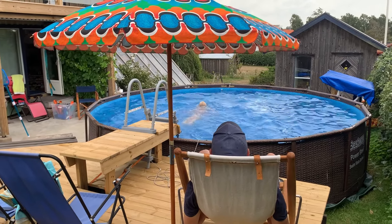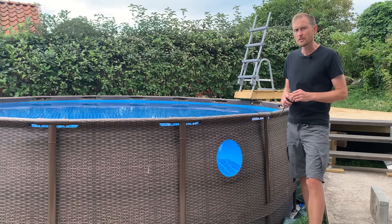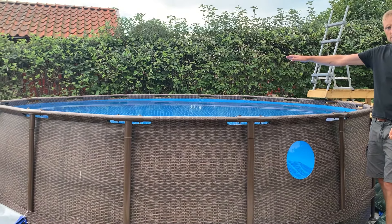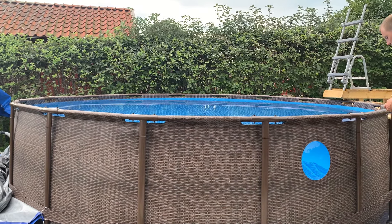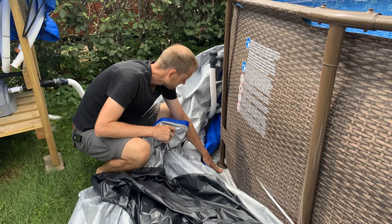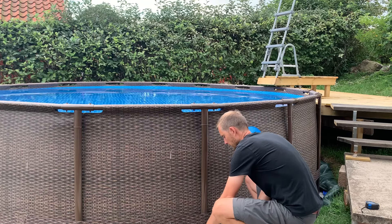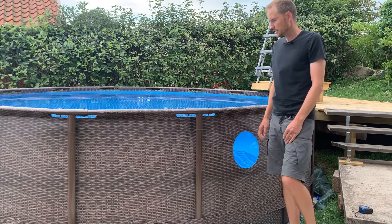The foundation has withstood that, so the foundation has worked. However, the last week the pool has begun to lean a little bit — it's now three centimeters higher on one end compared to the other. The reason is that the leg over there has been pushing down into the foundation. I now understand I should have used a concrete slab under each leg to get a bigger area to distribute the force that comes through each leg.